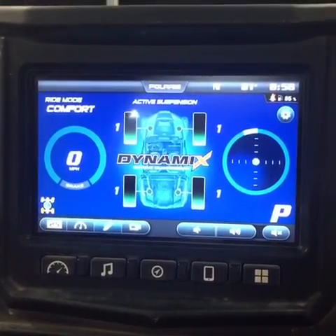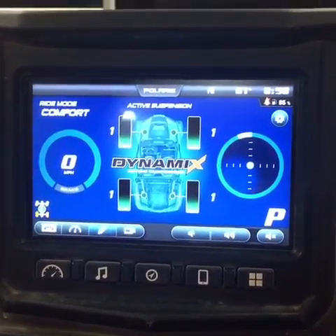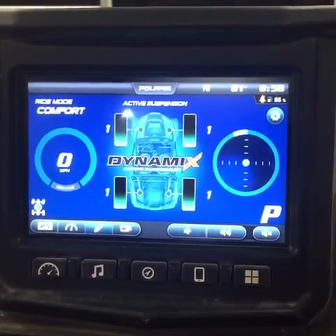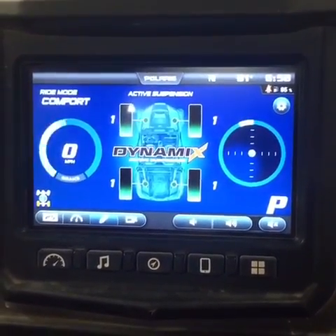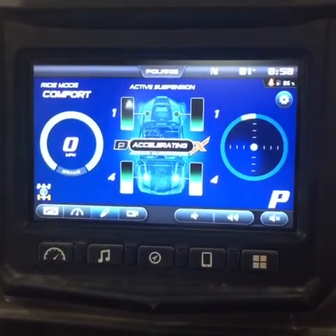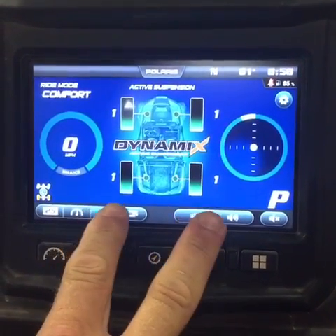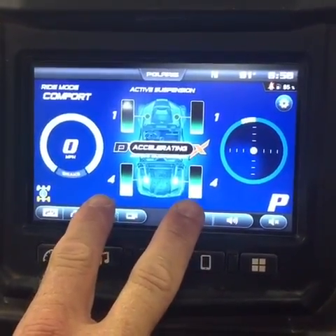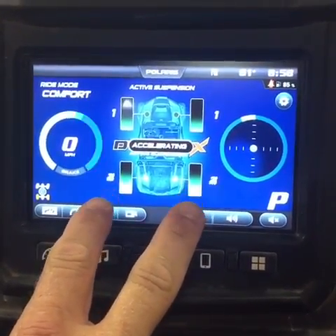So I've got the car on, key on. It's not running, but it's doing exactly what it normally would if you were driving the car. First off, I'm going to floor it. Watch the system add compression to the rear shocks. You can see on the screen right here — the rear shocks go from a setting of one, which is soft, to a setting of four, which is right in the middle.